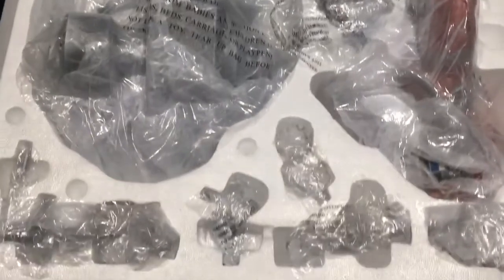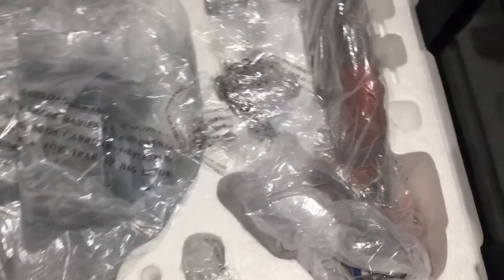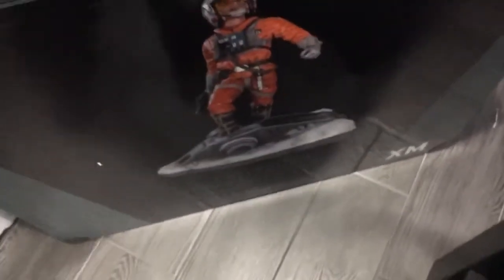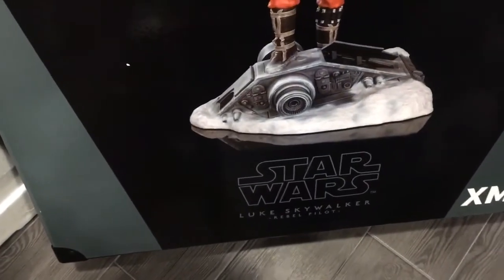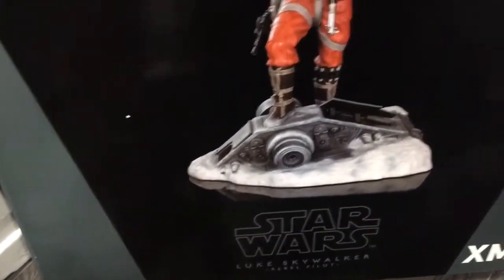So that's what we got on the inside. XM packaging — you never have to worry about breakages. Just to show you the box: nice glossy metal corners, and this is kind of like the box design that Sideshow does with their stuff.